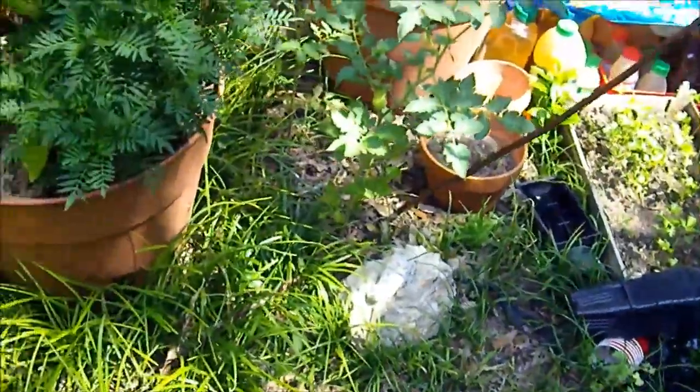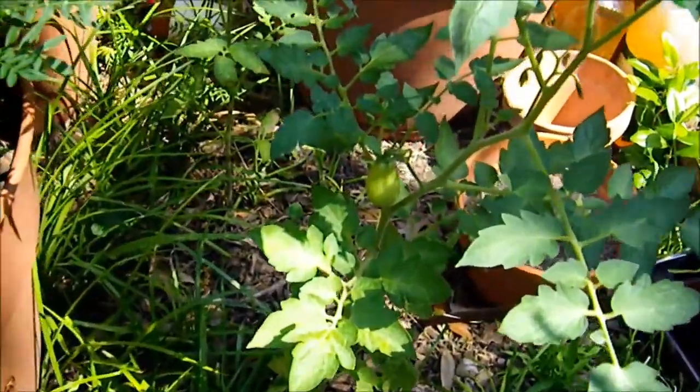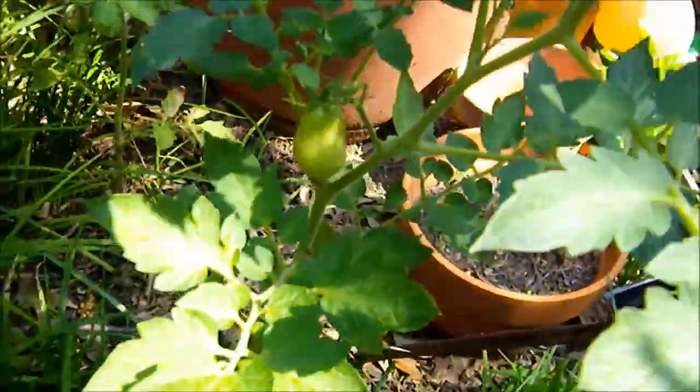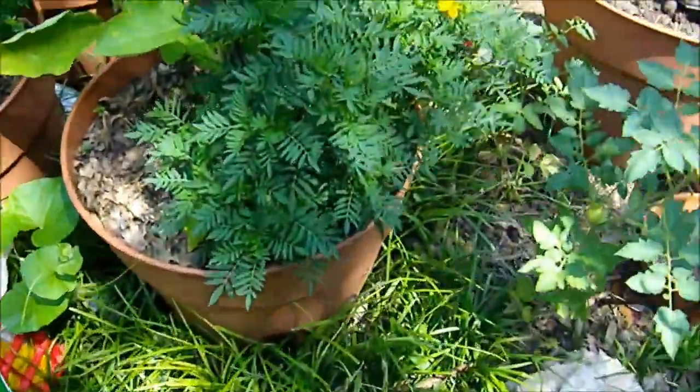I have a little Roma tomato growing here. That's a little Roma tomato. Chufa nuts.